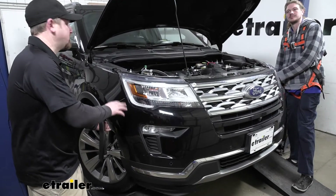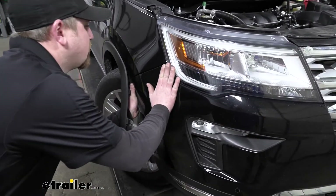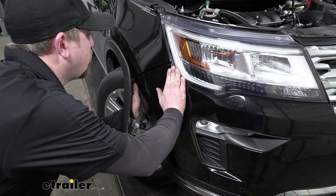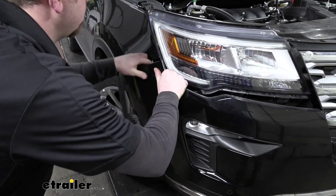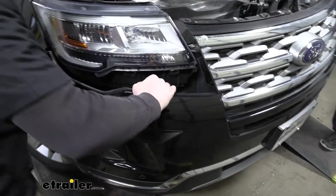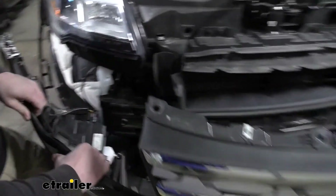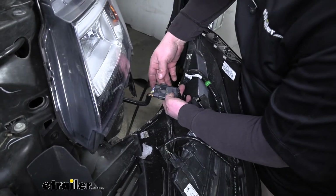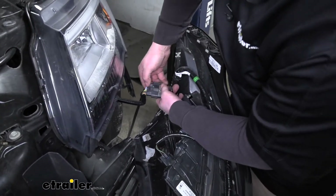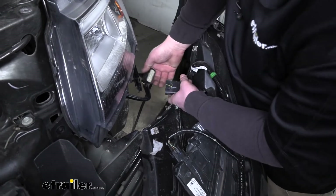Now we can actually remove our fascia. You want to get an extra set of hands so you have a person on each side. You can pull down here at the corner, and that'll separate it, and then we can carefully work it off the front of our Explorer. You don't want to pull out too fast because we may have some electrical connections. On the driver's side, you will have an electrical connection. To get it undone, simply push down in the center of the tab and pop the two apart.